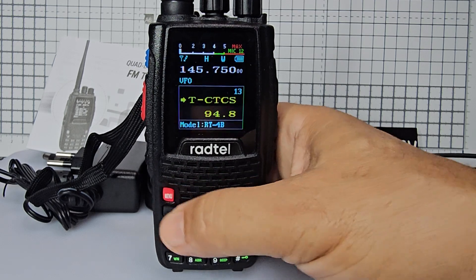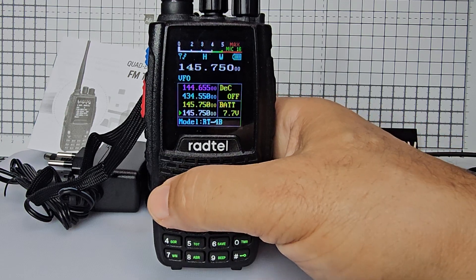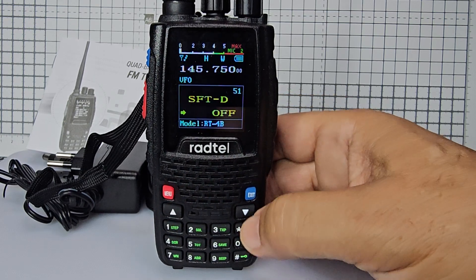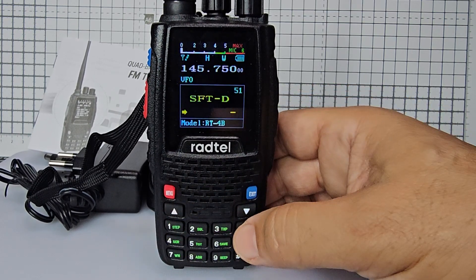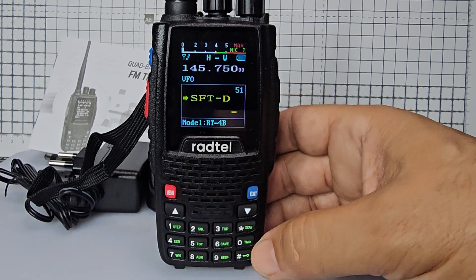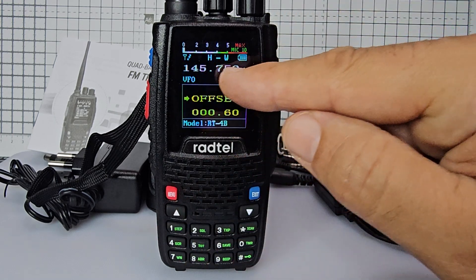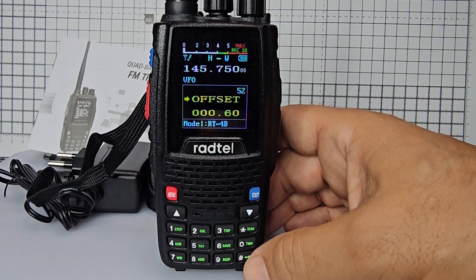We're going to menu 51. Press menu, go up and down — we want a minus shift for a two metre repeater. Press menu again to set the shift. Then go up one menu with the up arrow and we want the offset. When we transmit it will move the frequency by 600 kilohertz.